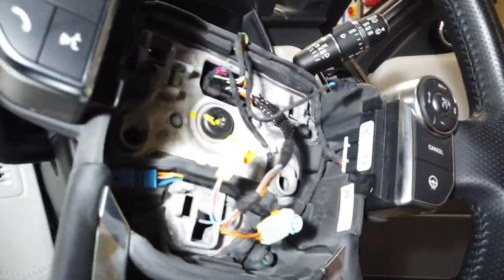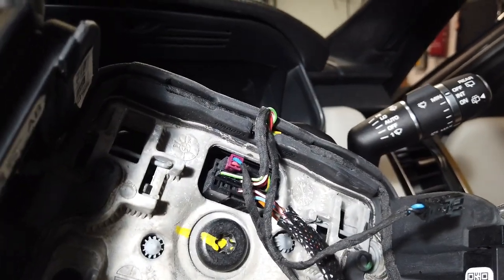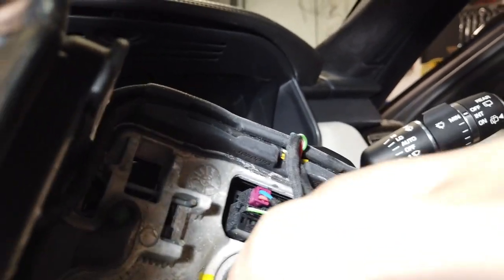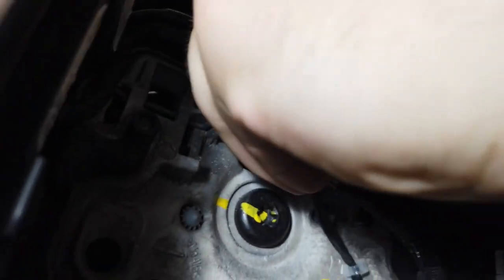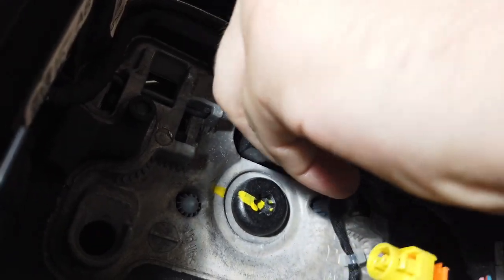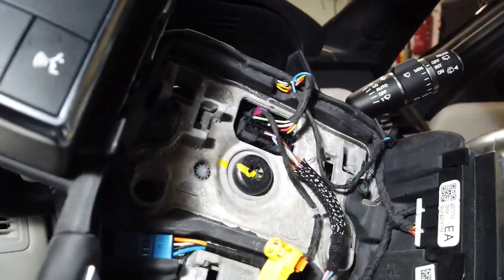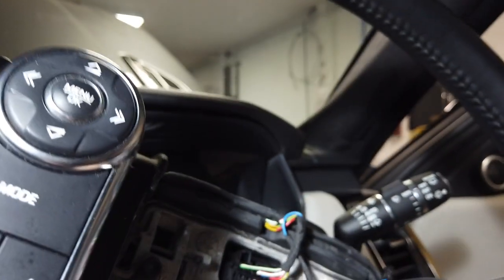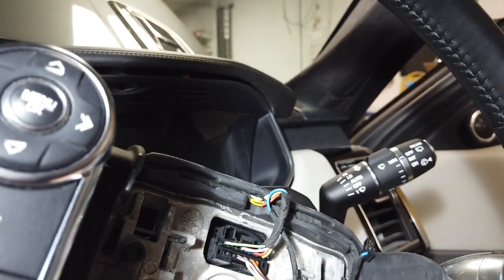We've got a couple of connectors at the top we've got to undo before we undo that center bolt. The red connector with the red and blue — I can't see any release on that one, I think you just give it a good sharp pull. We'll have a little investigate on that. It looks like you just give it a fierce pull — I can't see any release or trick mechanism.